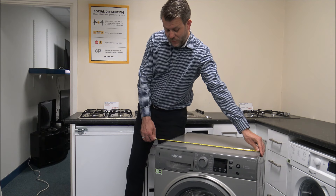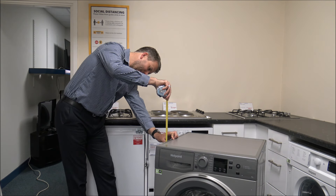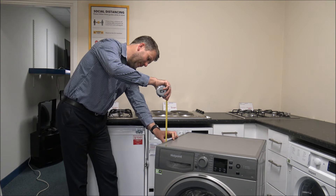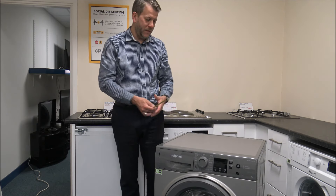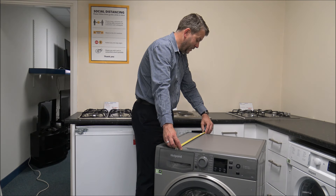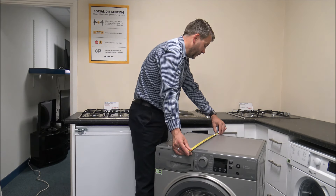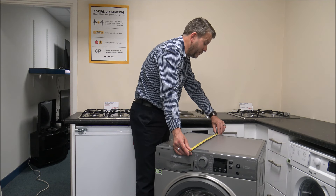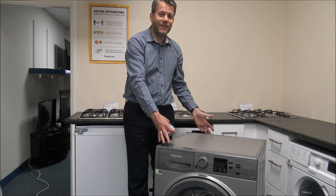As far as the width, you're looking at just under 60cm, or 23.5 inches. The height is pretty standard at around 84.5cm, or just under 33.5 inches. The main dimension that can vary is the depth. From the front lip to the back of the machine you're looking at around 58cm, or just under 23 inches. If you include the door and the minimum installed depth including the pipes, then you're looking at 64cm, or just over 25 inches. Make sure you measure the space before ordering.